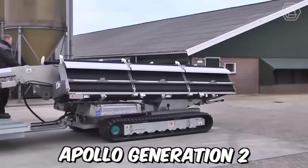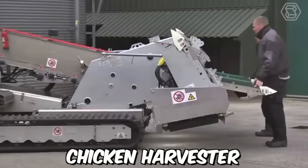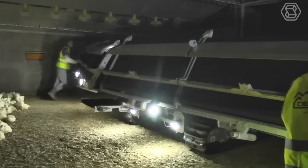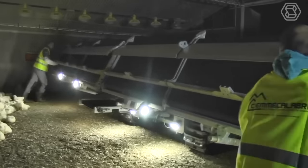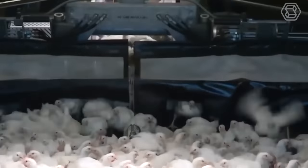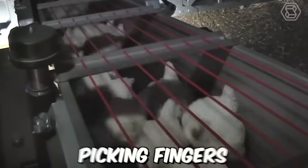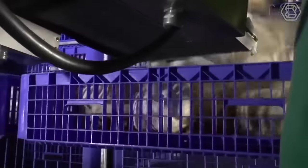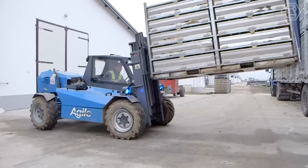The Apollo Generation 2 Chicken Harvester is a specialized machine designed for the poultry industry. It's designed to efficiently and safely harvest chickens from a farm and prepare them for processing. The Chicken Harvester is equipped with specialized attachments such as picking fingers, head cutting blades, and a feather plucking system that work together to harvest chickens quickly and efficiently.